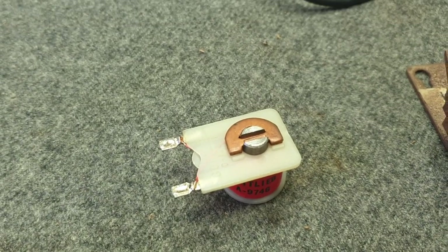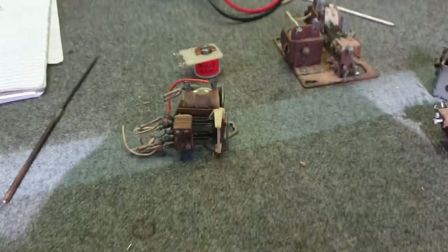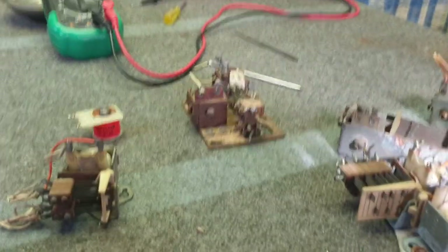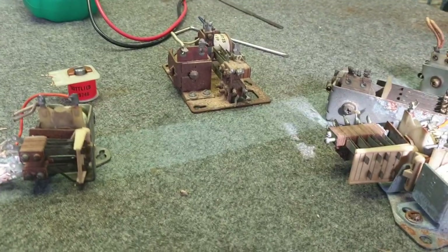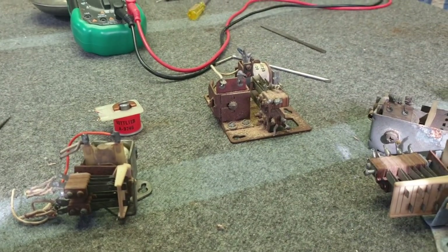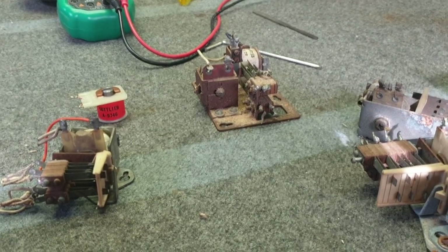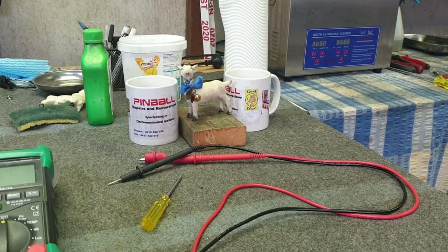We hope that gives you a better insight into relays and switches. It's a fairly brief video and perhaps hard to understand for newcomers, but given time, practice, and patience you will achieve your goals in repairing your pinball machine. This has been another Goat Shed presentation.